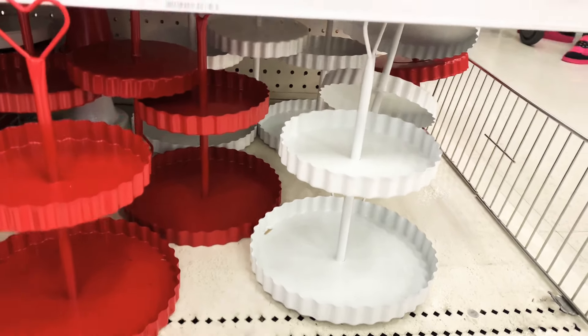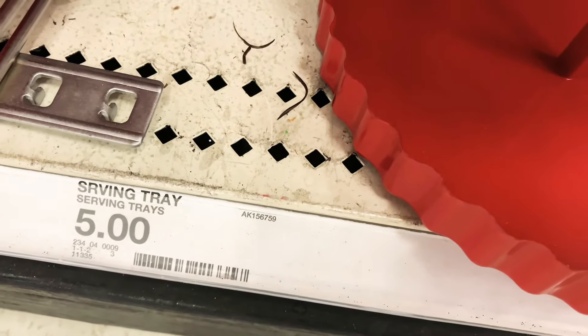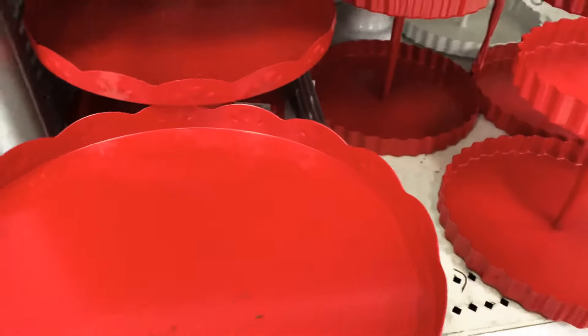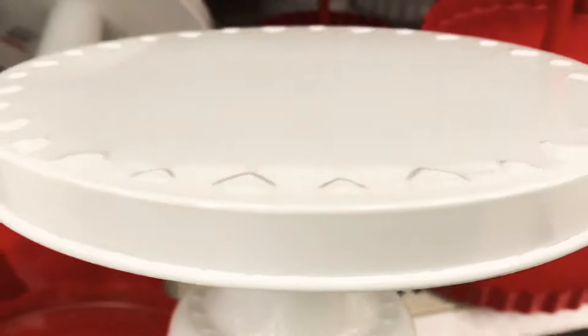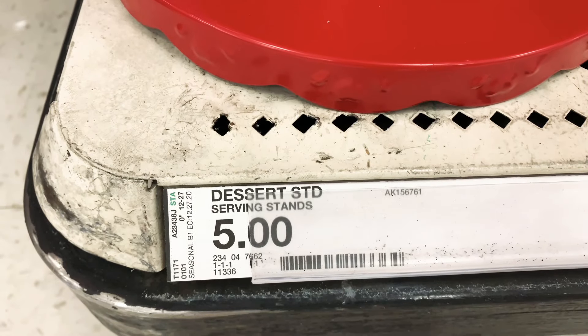These are the metal tiered trays and they are adorable — five dollars per tier tray — and they come in red and white. Next to them are the cake pedestals, which also come in red and white. There's a lip on the end so things don't fall off, and these are five dollars each. If you like them, get them quick because they always run out!